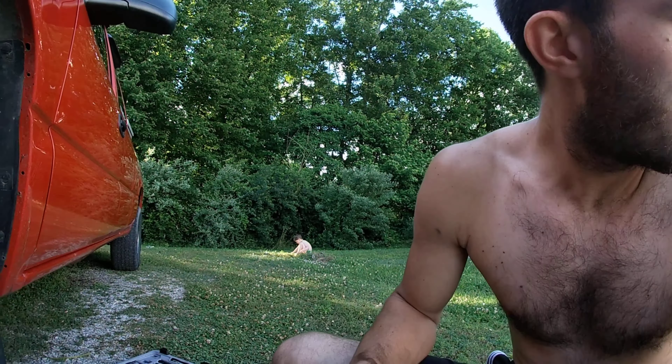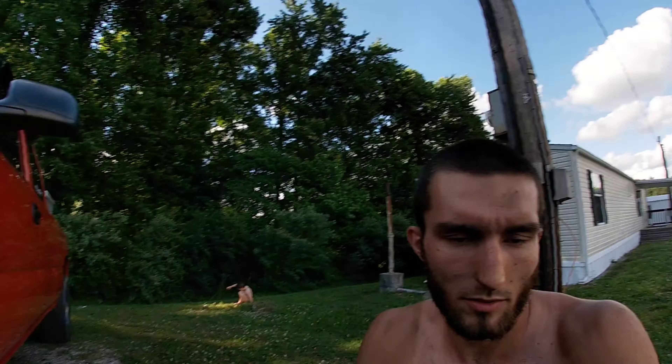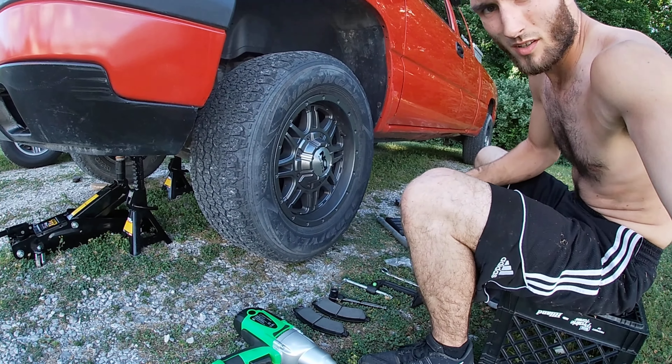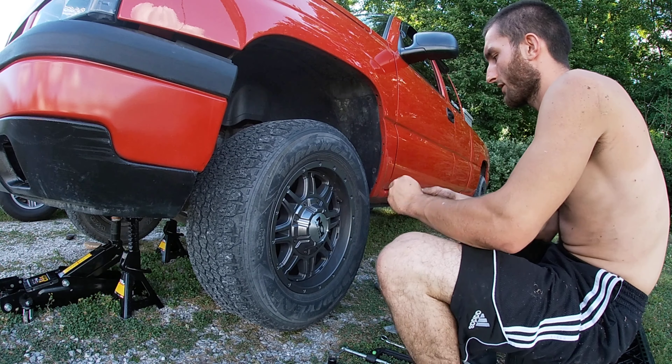Without further ado, let's get right into it. I'm going to position the camera somewhere you can see a little bit until I have something to show you.